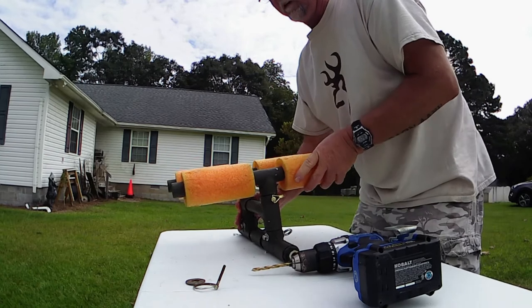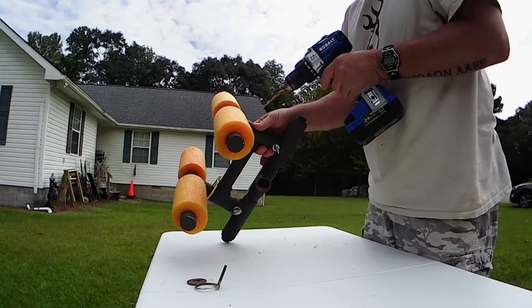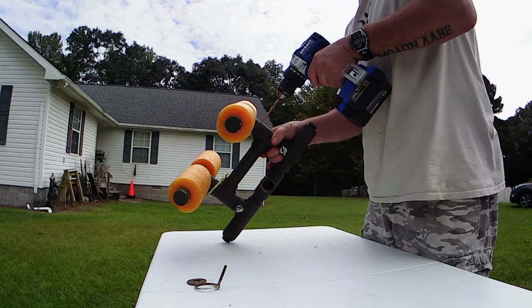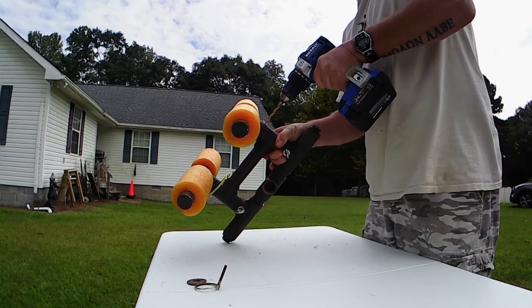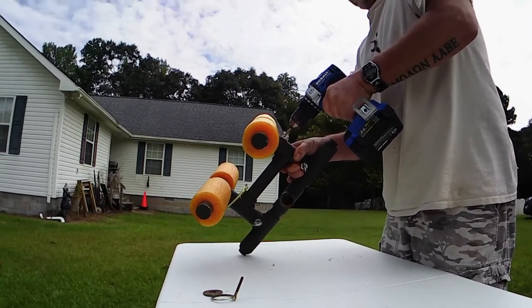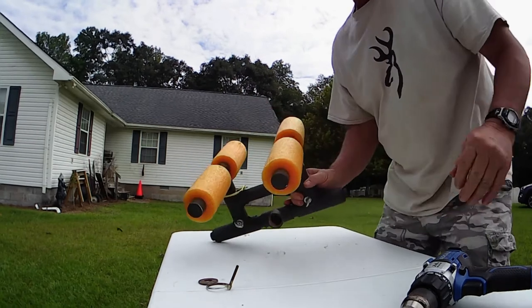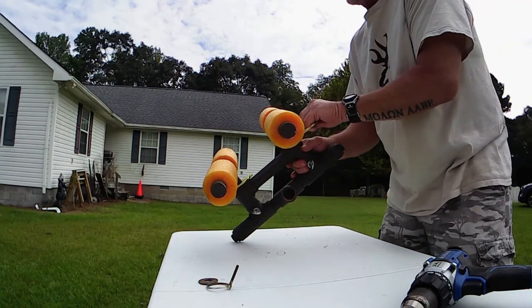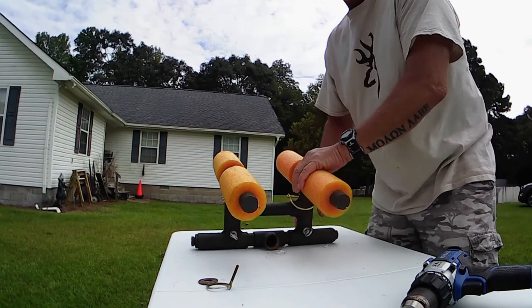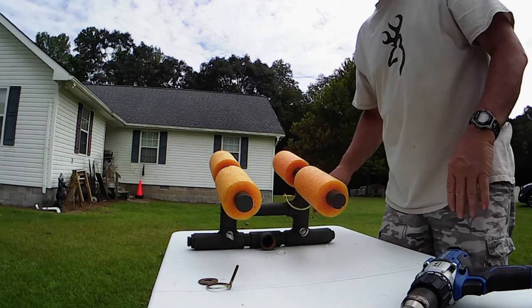Close it up. Now that bunk is locked in alignment — it can't come out of alignment. We'll get the other side too. Stick that pin through, and there we go. Now the bunks are locked in alignment; they can't get out of square with the rest of the frame anymore and cause it to track off to one side.